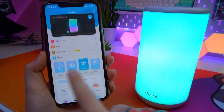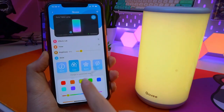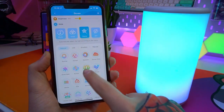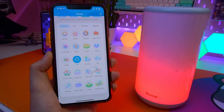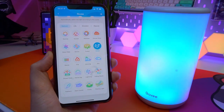As always with GoVee products, the best way to control it comes from downloading the GoVee Home app to your phone. You can cycle through all of the different static colors or look through the vast list of pre-programmed scenes integrated directly into the app. There is one for every mood. And if you want to try your hand at making your own, there is also a DIY section so you can create your own scenes for your device.